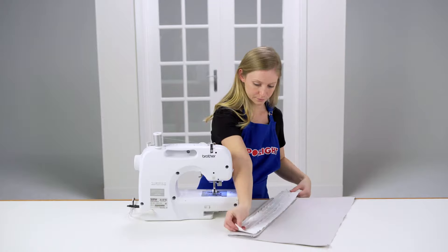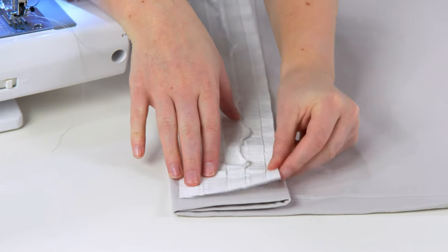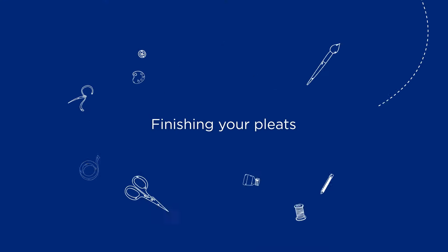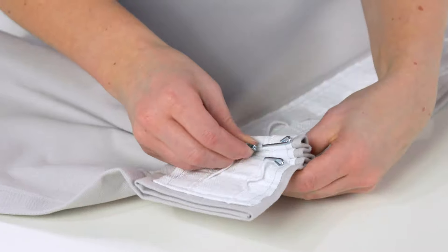Lay the pleat tape on top, ensuring the pockets are on the bottom edge and facing out. Attach with hemming tape or sew in place, being careful not to sew the pockets shut. Insert the pleat hooks and secure.